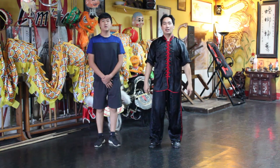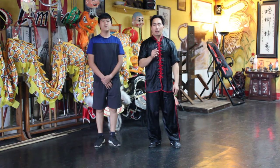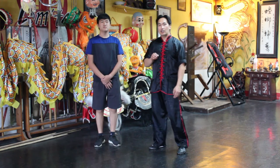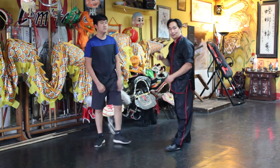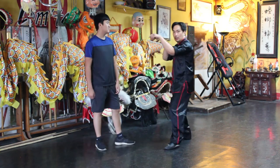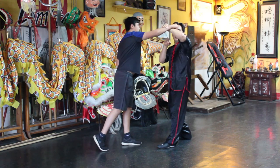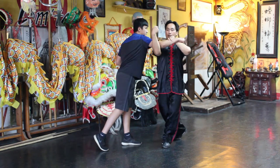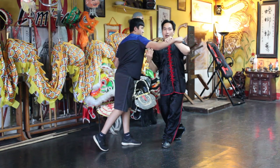Welcome back. Today I want to go over a mantis technique for when they punch and what you can do. This technique is pretty dangerous and you want to only use it as a last resort. So if they should punch, you're blocking and then grabbing their wrist.